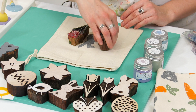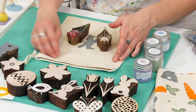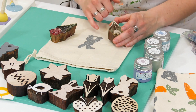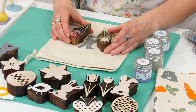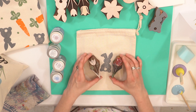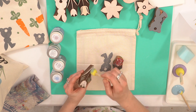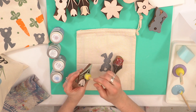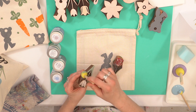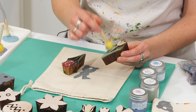What you can do is always place the blocks down first so you can see where you're lining them up and make sure you're happy with the positions. My bunny's a little bit wonky but that kind of just adds to the charm of it — I'm quite happy with that. So I'm going to do this one first and lift that up, and using the sponge dabbers because I'm doing two colours, it's really important I'm getting a nice colour mix.